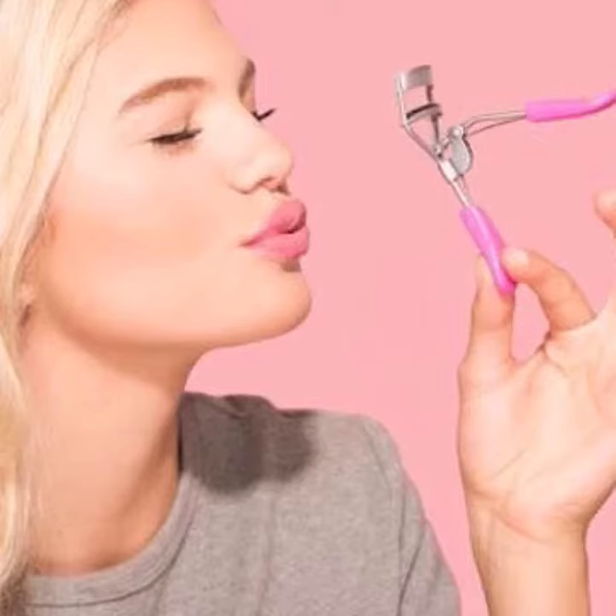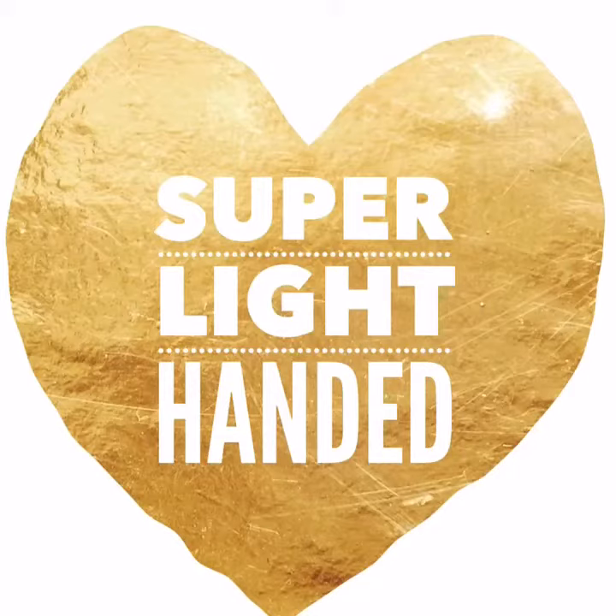First things first, if your lashes are not already curled, use a lash curler. Next, you want to be super light-handed with everything you touch. You want to have that wispy, natural, long lash look.